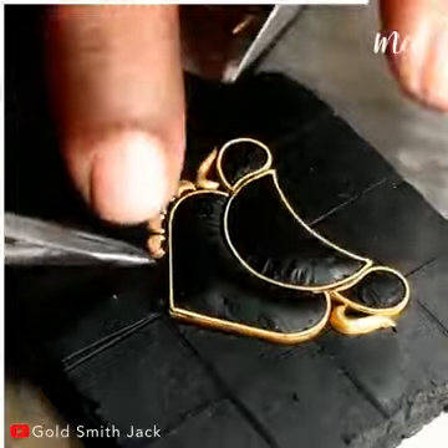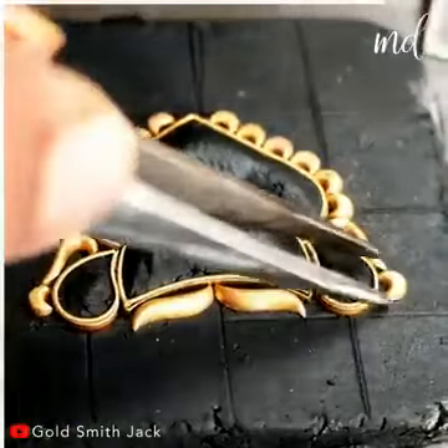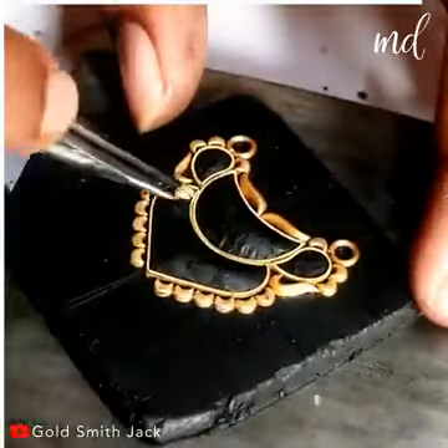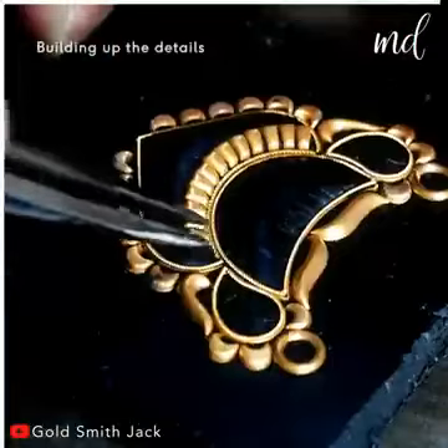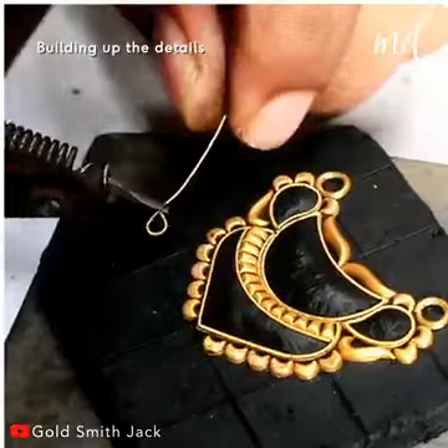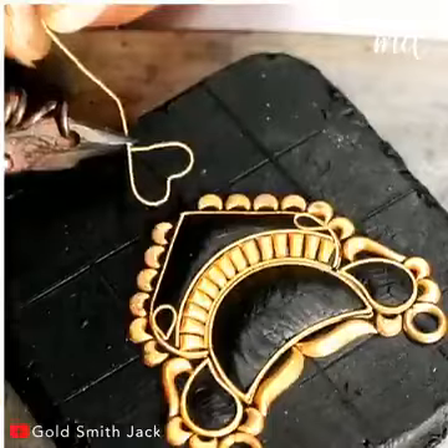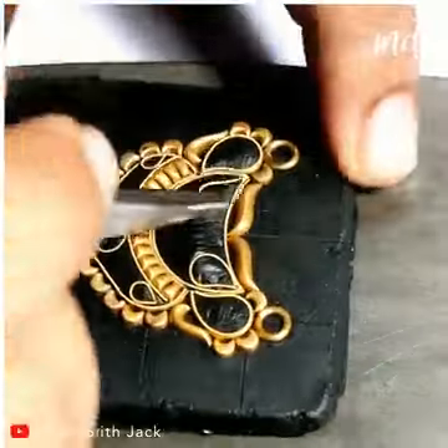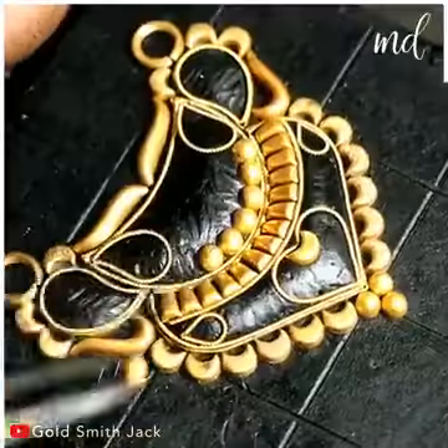Adding the small golden crescents around the main golden wire. He continues adding more crescents and other shapes to build out the intricate details of the necklace. When creating the design, you can use your imagination and let your creative juices flow.